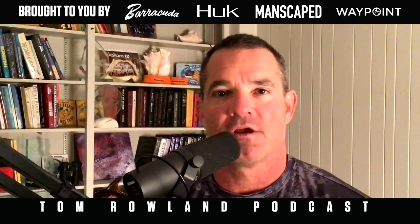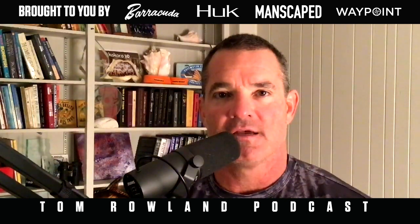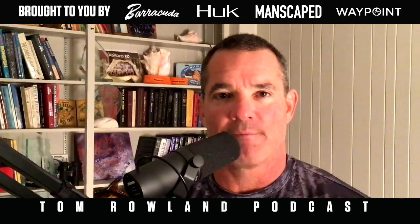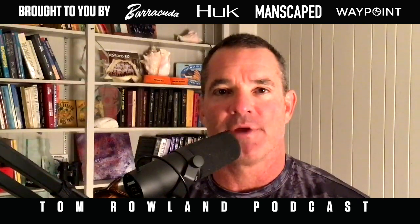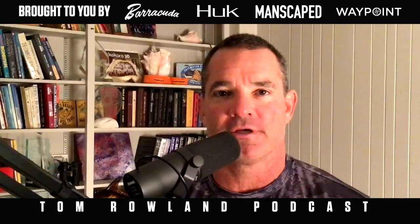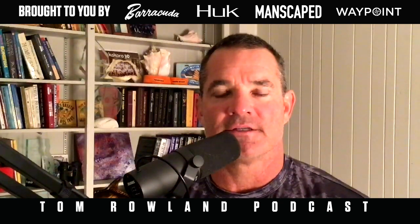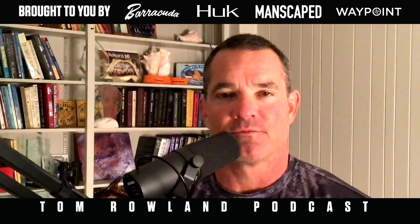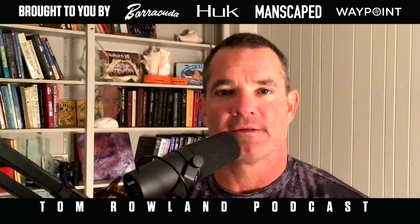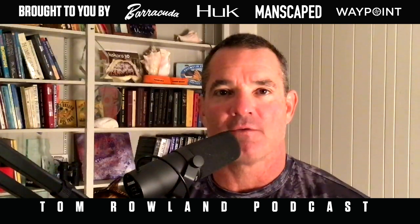You can also go to hookgear.com to get products like the shirt I'm wearing right now — get 30% off using the code SE30 at checkout. We're also brought to you by Barracuda Tackle, makers of the best cast nets on the market. They're also running a guide relief program where you can buy raffle tickets to win trips with great guides, and that money is distributed throughout the guide community. Have a great weekend and we'll see you on Monday.